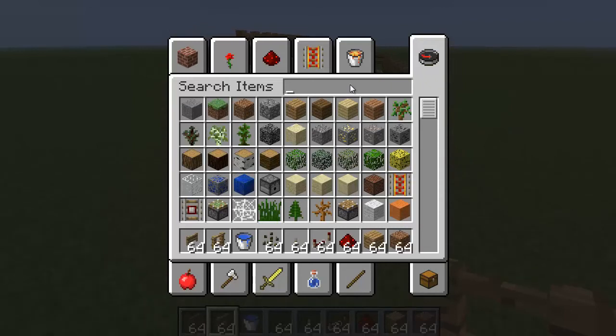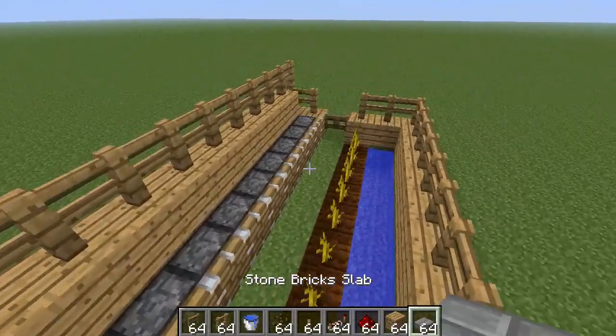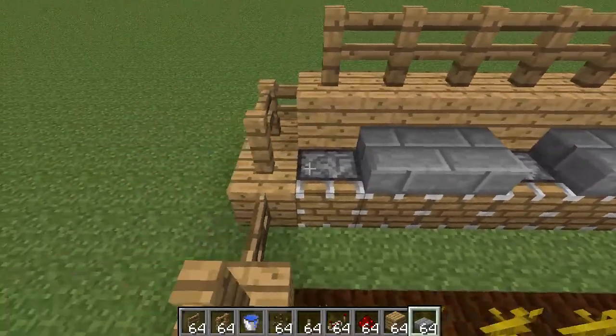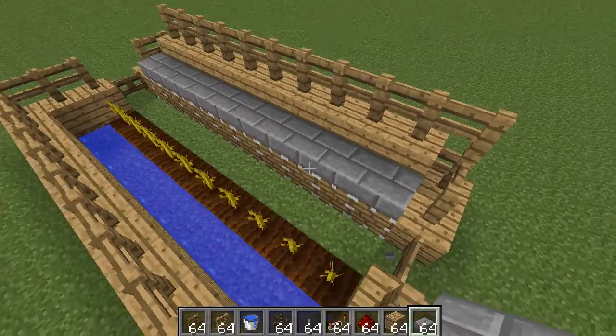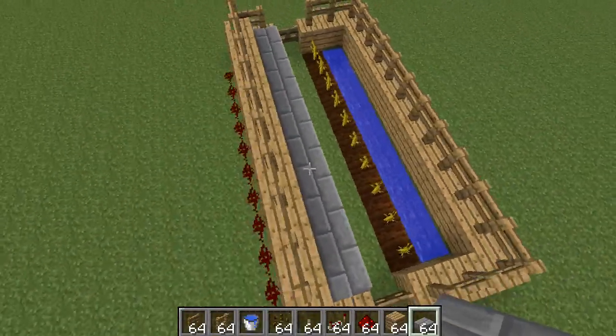Now we're going to go get some stone bricks, slabs, or whatever — doesn't really matter. Come over here. So now you have this, and there's your farm.